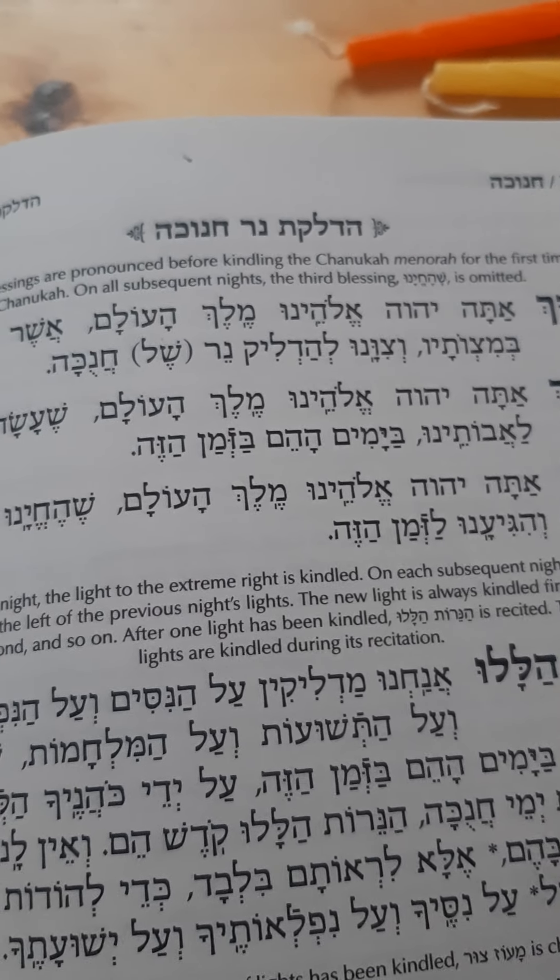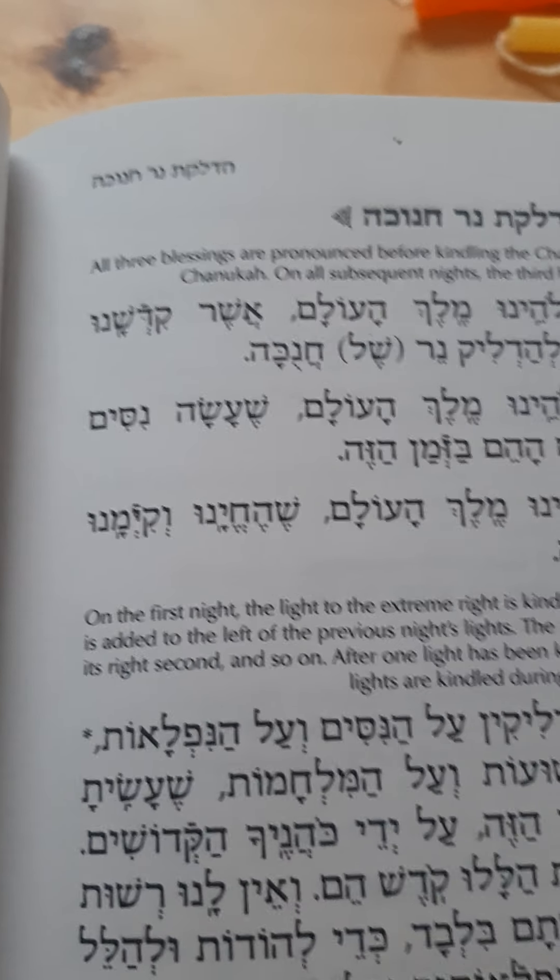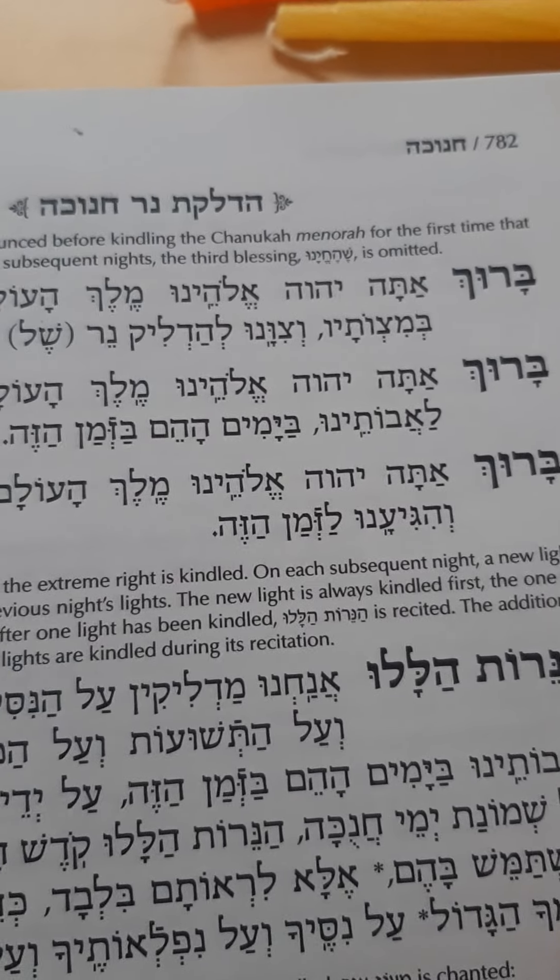And then we say: Baruch Atah Hashem, Eloheinu Melech HaOlam, She'Hecheyanu V'Kiyimanu V'Higiyanu L'Zman HaZeh. And so we say these three blessings on the first night.